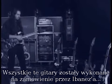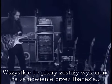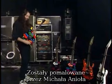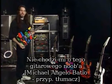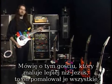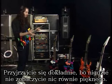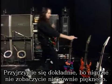All these guitars were custom made by Ibanez. They're all painted by Michelangelo — and I don't mean that guitar noob, I mean the guy who painted Jesus on that ceiling and stuff. So he painted them. They just look beautiful. Look at them. Just have a good look because you'll never see anything as beautiful in your life.